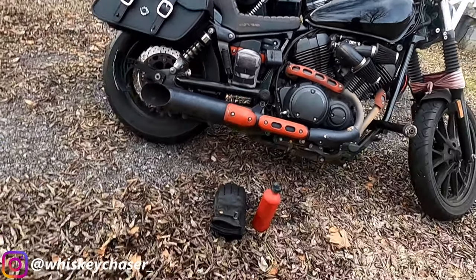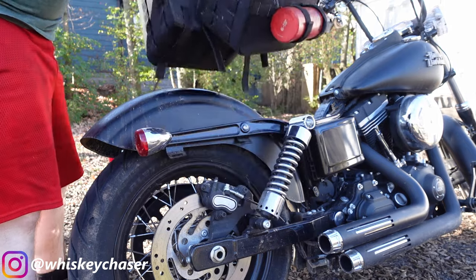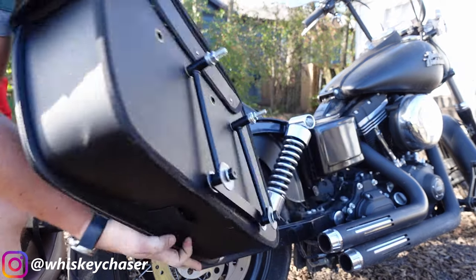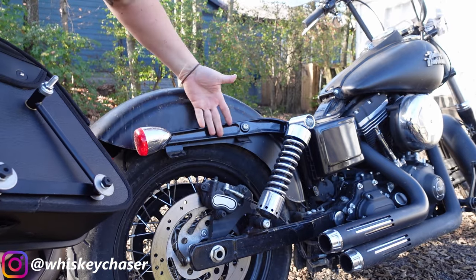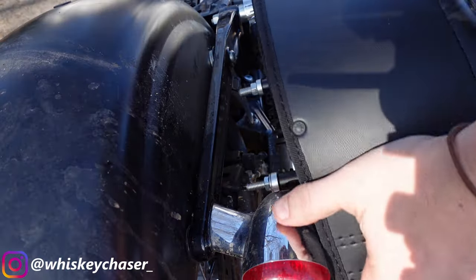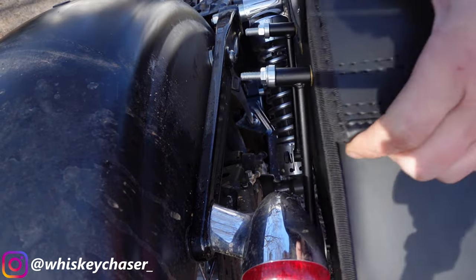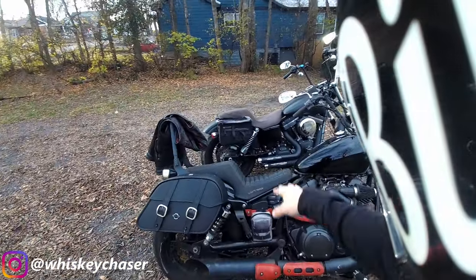It was kind of strange — I tried using these bags on the Dyna and they are not made for this bike without a turn signal relocation kit, which they number one didn't send me, and number two I didn't want to use anyway. I don't really like the way that the turn signal relocation kit looks, and if I was going to use these bags on that bike I was going to have to drill a couple of holes in the side or figure out a way to mount them.